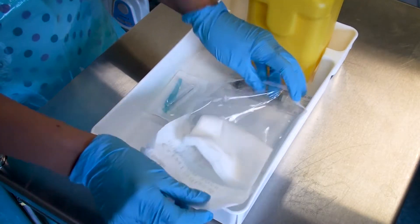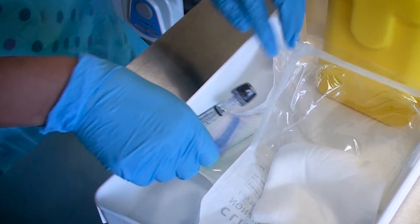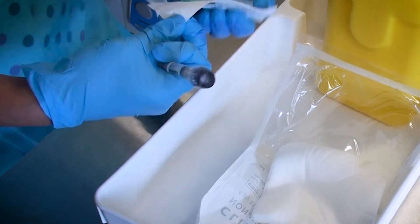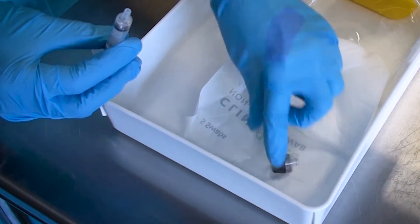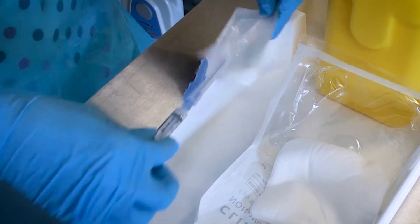Then prepare all your equipment, opening the gauze, placing the needle onto the ABG syringe, and ensuring that the top of the syringe is not discarded, as this will be needed later for processing the sample.